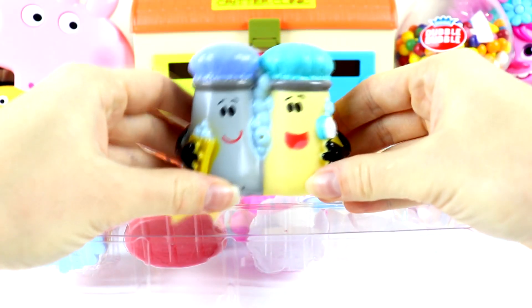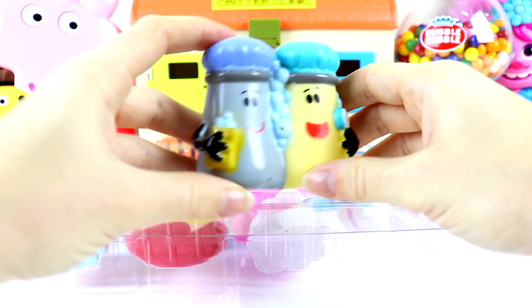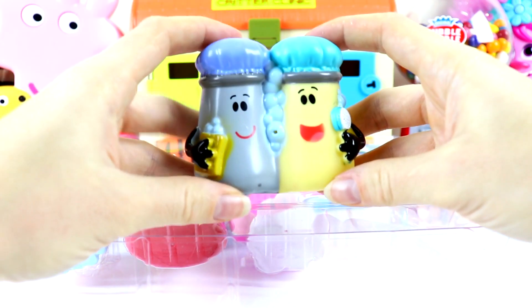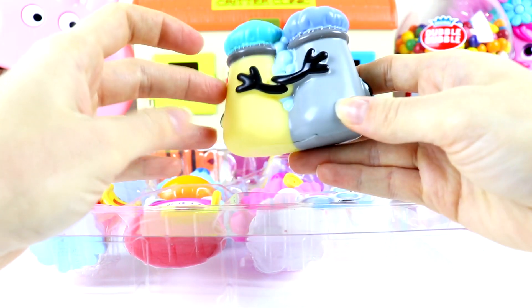Our first bath squirter is Mr. Salt and Mrs. Pepper. It looks like they're kind of taking a shower. There's some soap here, there's some bubbles. They have their shower caps on and I think this looks like it's a shower brush. So yep, they're taking a shower.